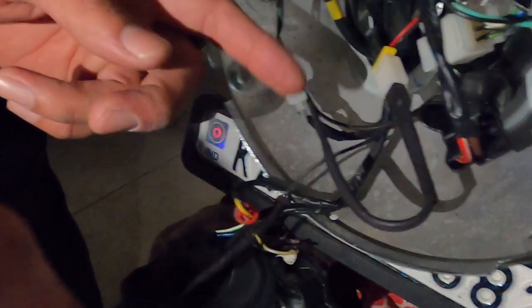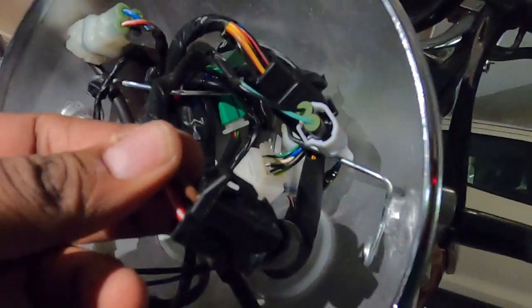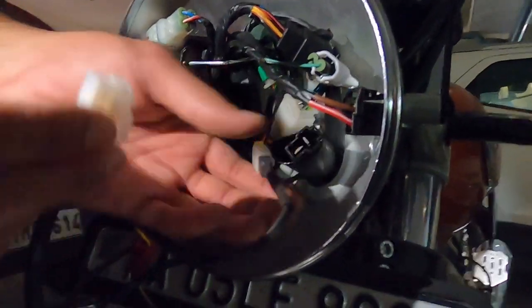Once that is done, you can easily make out from the connectors. You are left with two more wires. For those, you have to take this rubber gasket back a little and disconnect the two black connectors. Here you get one female and one male socket — just connect these two to the socket. That's it, you are done. Male to female and female to male connection done.